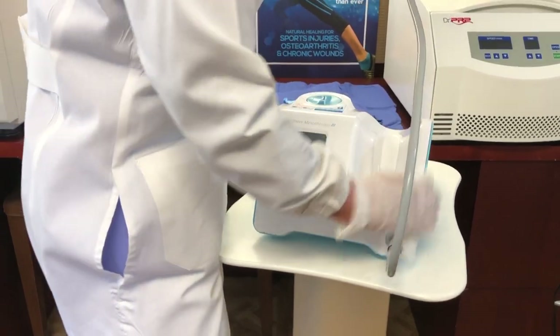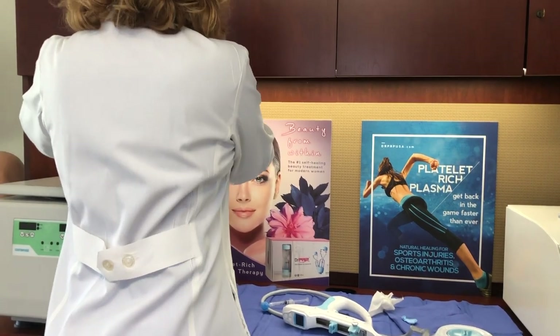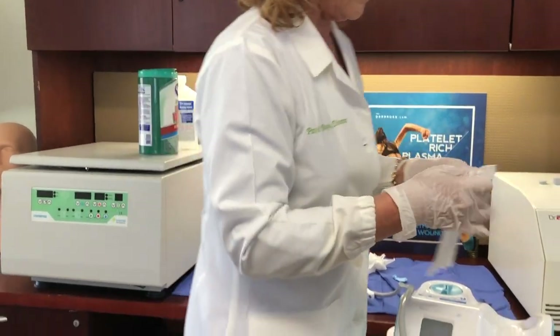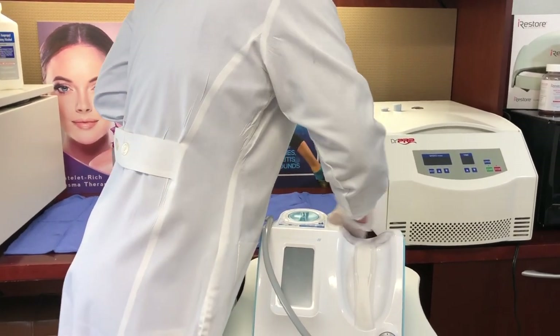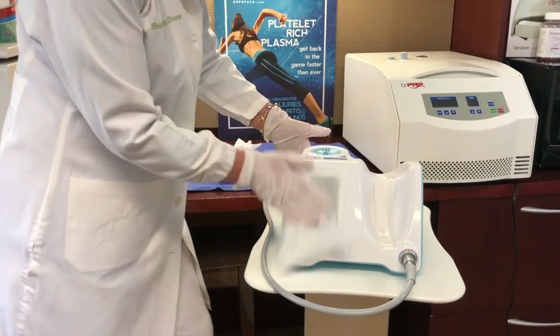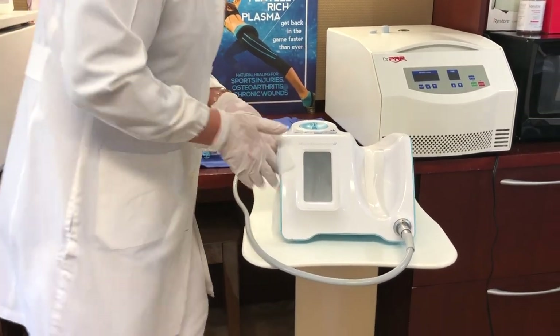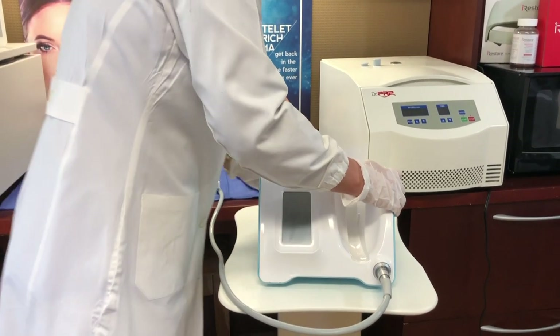And it's just good practice — making sure that you get 100% of what you are going to touch clean. I would do this in between each patient, I would do it at the end of the day, and I would do it at the beginning of the day.